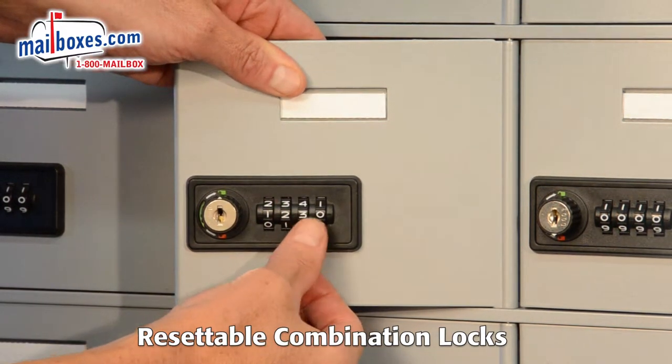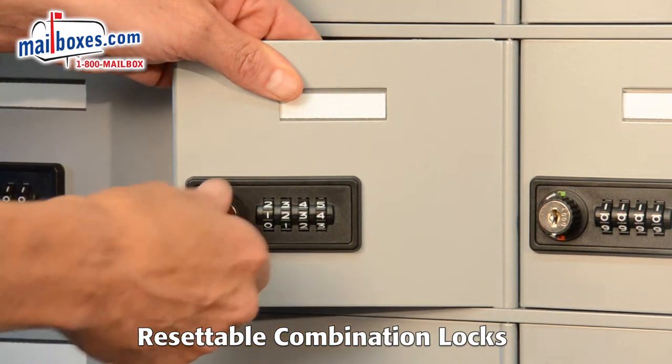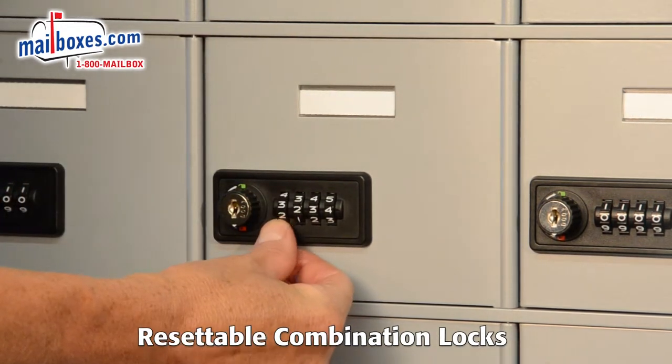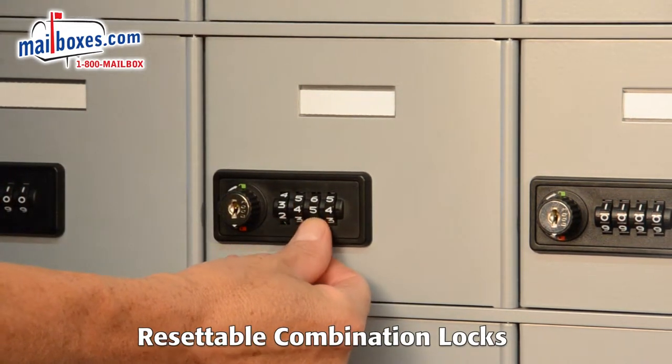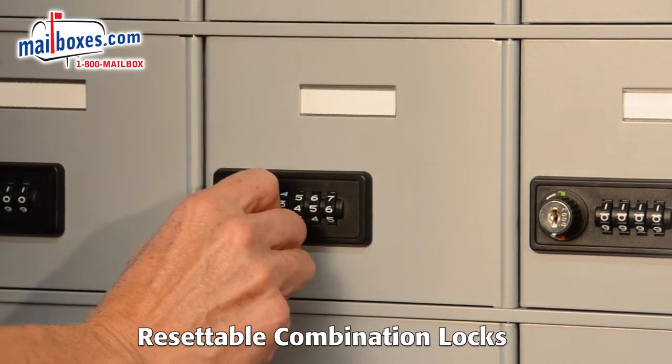The lock has a simple four dial combination mechanism. The assigned combination should be scrambled after closing the door. The compartment is now secured.